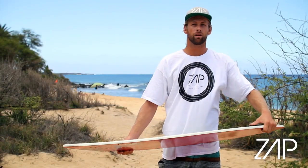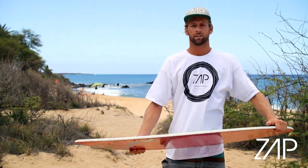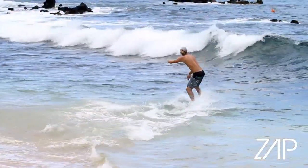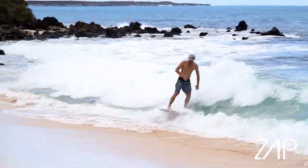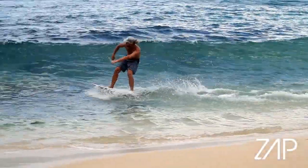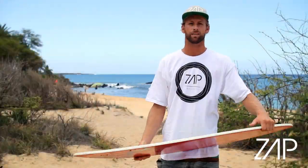Now depending on what kind of waves you're riding — or even in the same day on different sets — some waves you have to be more light on your feet if the wave isn't quite broken all the way. And if the wave is real walled up, you want to really put your weight into it so that way the wave doesn't knock you over and you can push yourself back up the beach.